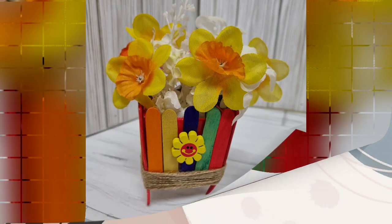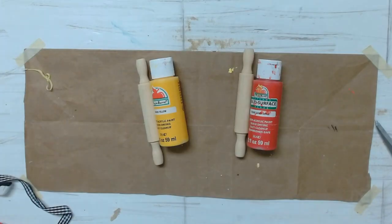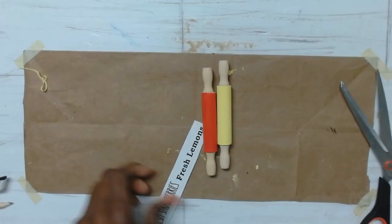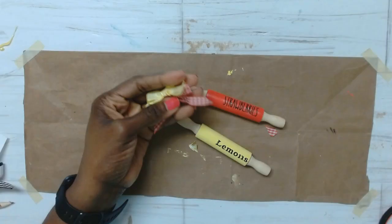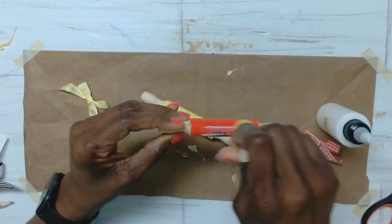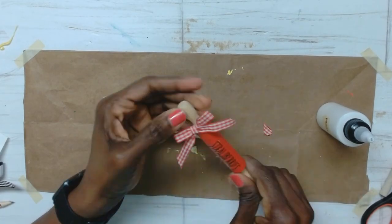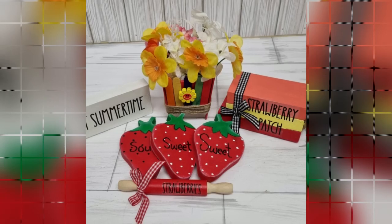Now for DIY number five — these are mini rolling pins, and you guys know I love my rolling pins. I painted them with some Apple Barrel red paint and yellow, and I still had my leftover words, so I'm using 'Lemons' for one and 'Strawberry' for the other. I transferred those onto the rolling pins, made two small bows, applied some Mod Podge to the pins, pinned on the ribbons, and these rolling pins are done.